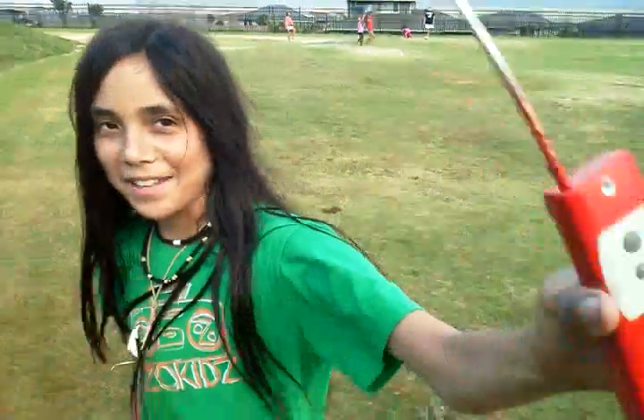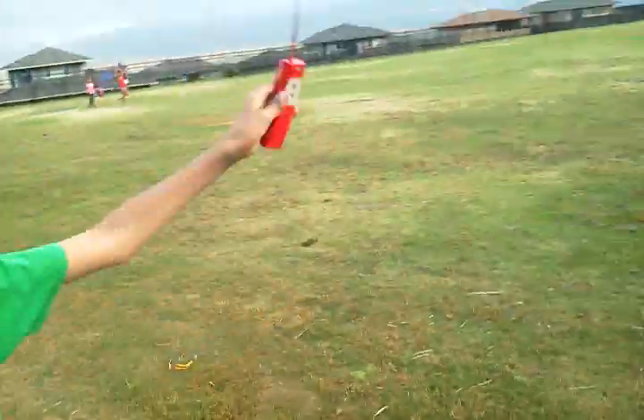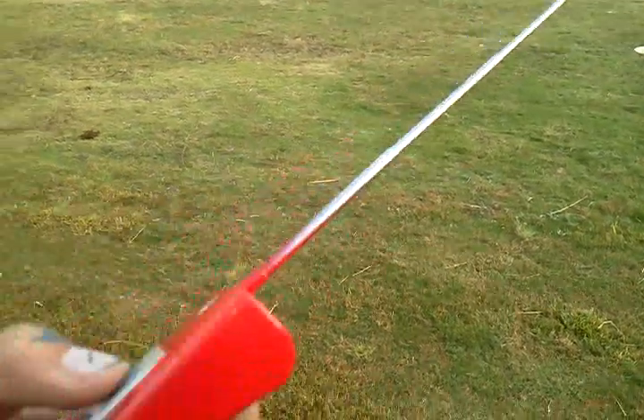Then we come back over here really quick. Okay, we're going to launch one more. And I will launch. Here's the remote — you've got to turn the switch on at the bottom.